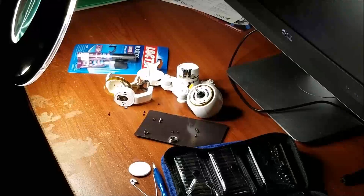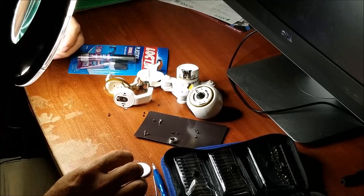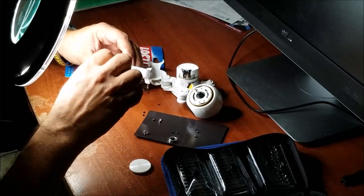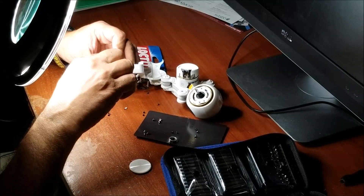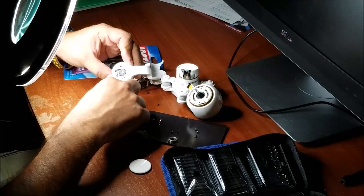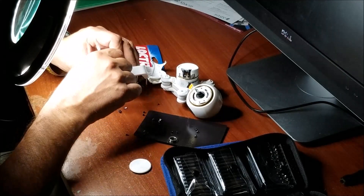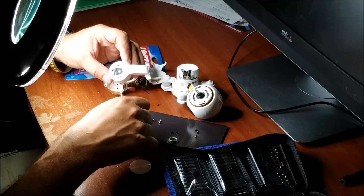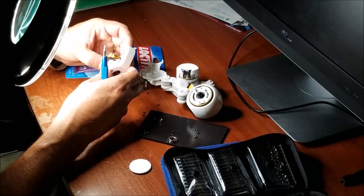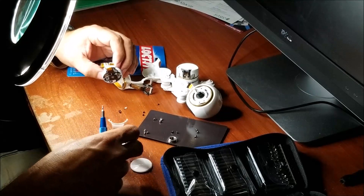We got another flying part. Let's see what we got in here. Wow, it's too many screws. Gotta remove this one right here. There we go, it pops out.